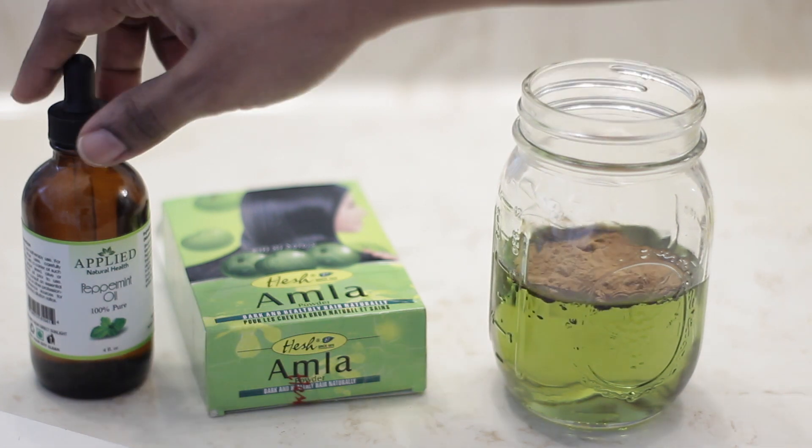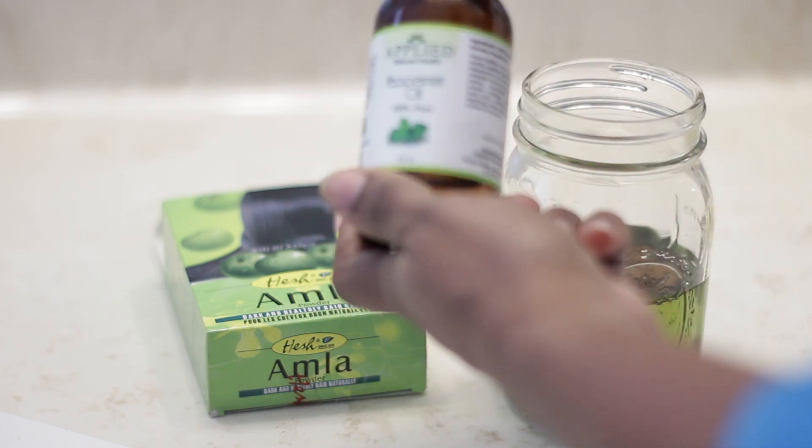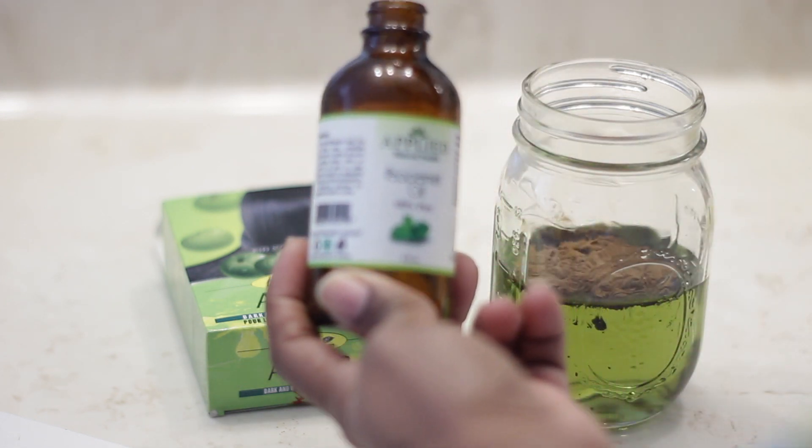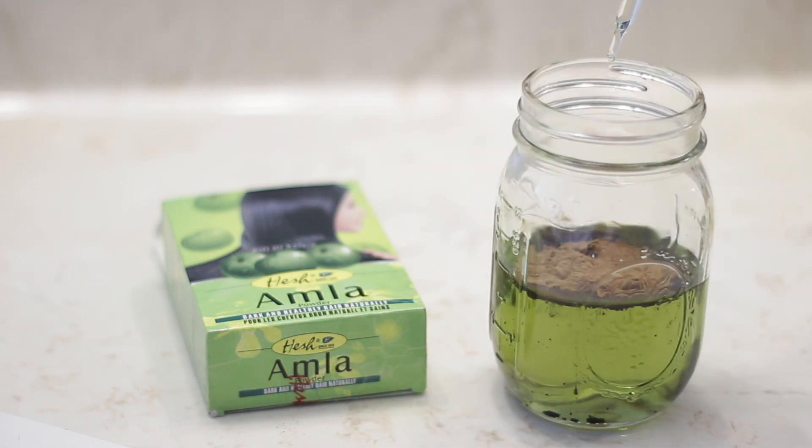The second ingredient is amla powder. Amla is known as the Indian gooseberry. It strengthens the scalp, reduces hair loss, it can prevent or treat bacterial as well as fungal infections on the scalp, and it reduces premature graying. I'm using one tablespoon.